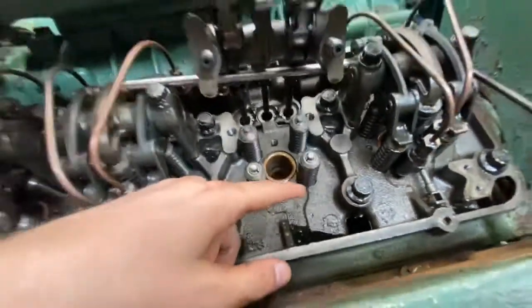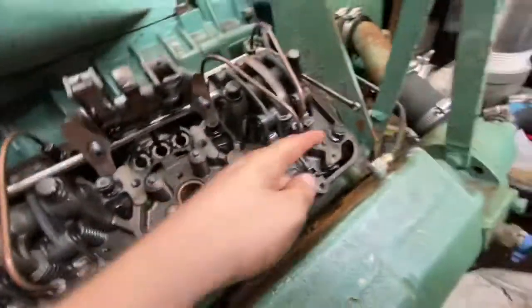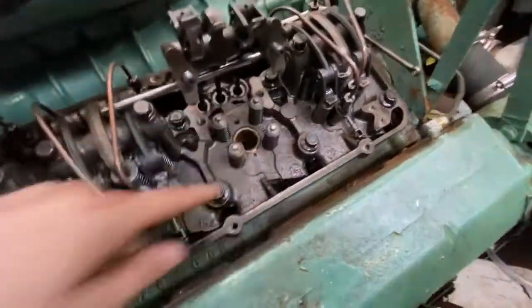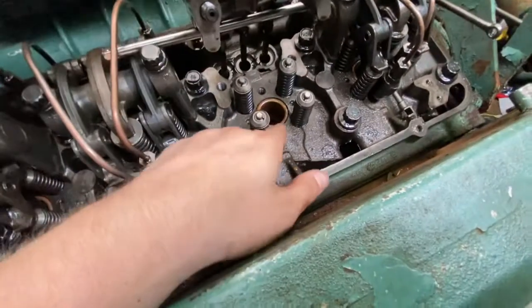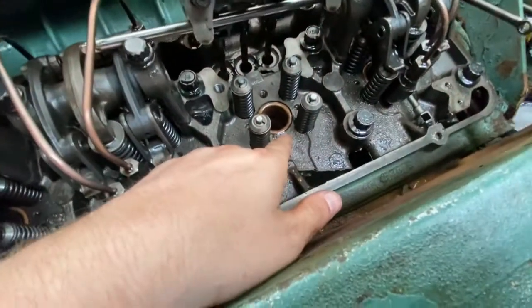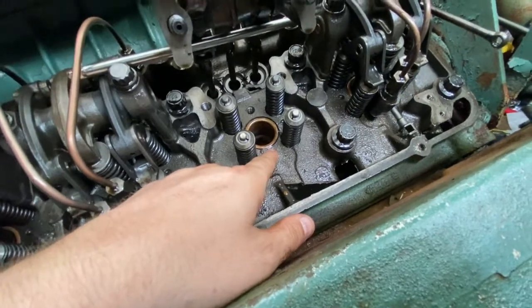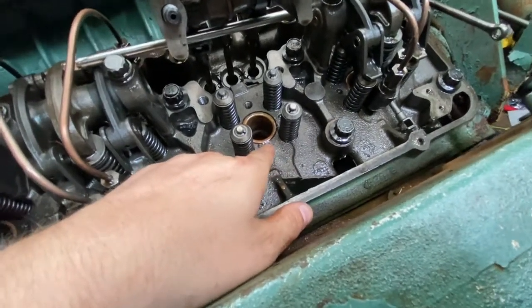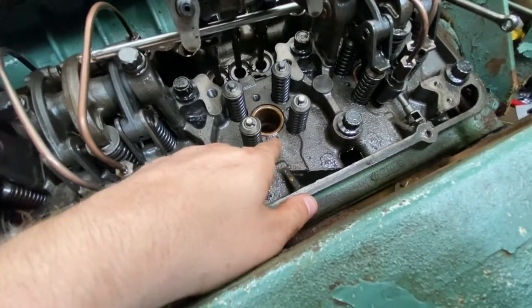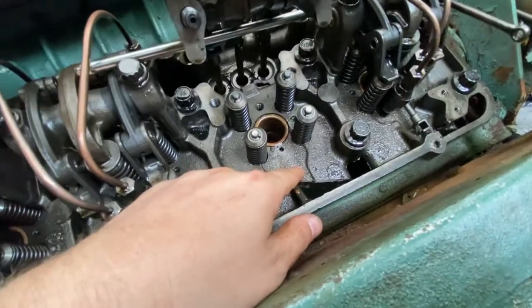So I took all that off. We have water right there, and the only way water could get there is either a blown head gasket or a cracked head. It's actually coming through pretty good right now. At this point, this head has to come off, in my opinion.